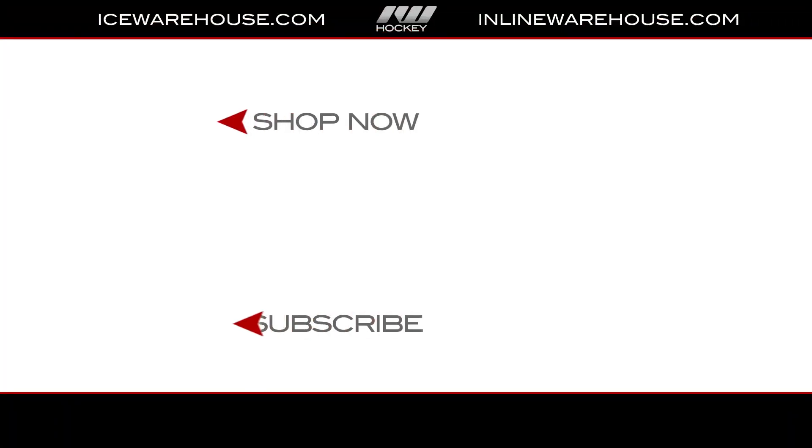If you're looking for more information, click the shop now button. Give us a thumbs up on the video and make sure you're subscribed to the number one hockey gear review channel on YouTube — catch you guys next time.